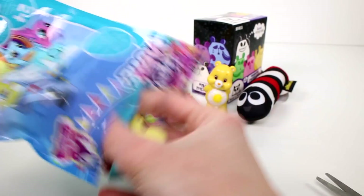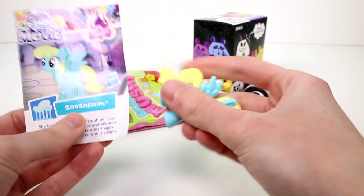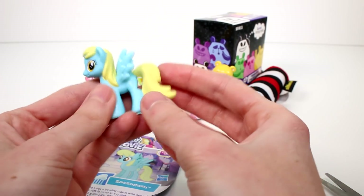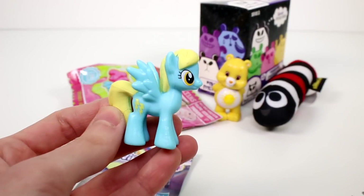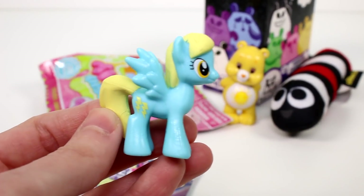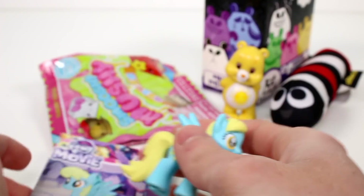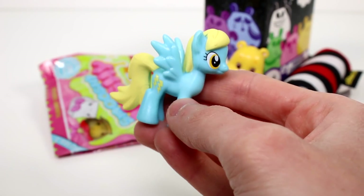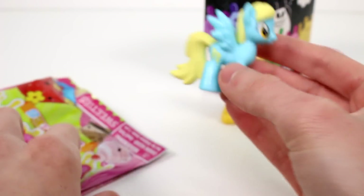Let's open up My Little Pony. This is wave three. We have Sassaflash — she's super cute, I really like her. I love the blue and the yellow, it looks so good. And she looks so good. Let's read about her: she loves a bowling match with her pals. Aw, that's so nice. These are nicely painted as well — very impressive.